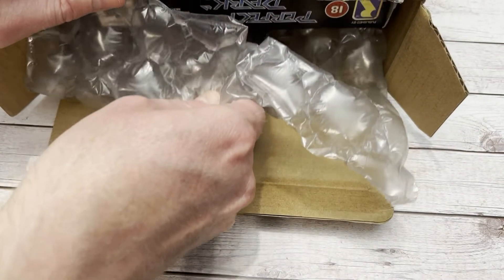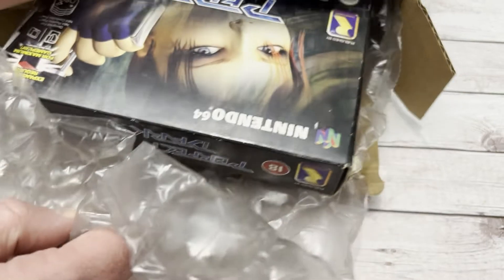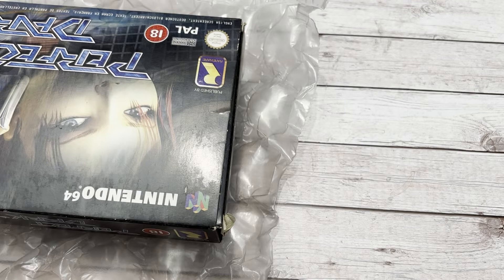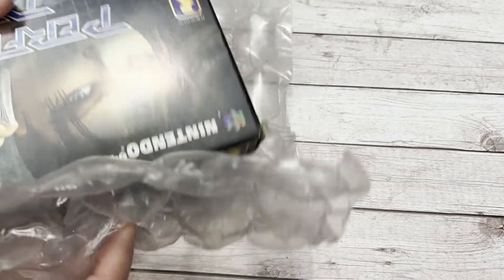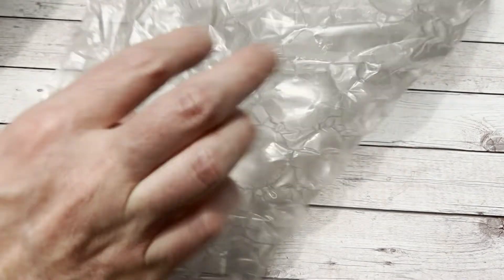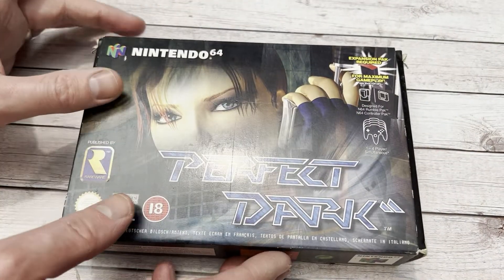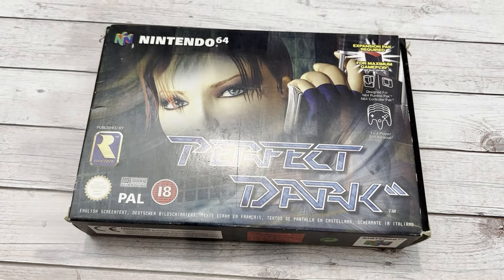It's just they used whatever they had lying around, because we've also got the crappy not-bubble-wrap bubble wrap. And here we are - Perfect Dark for the Nintendo 64. Apparently this is a very, very good, clean, non-damaged box with a proper game in it. Fingers crossed it is.